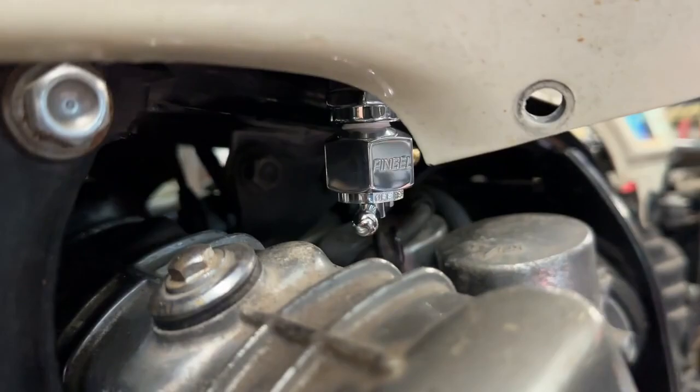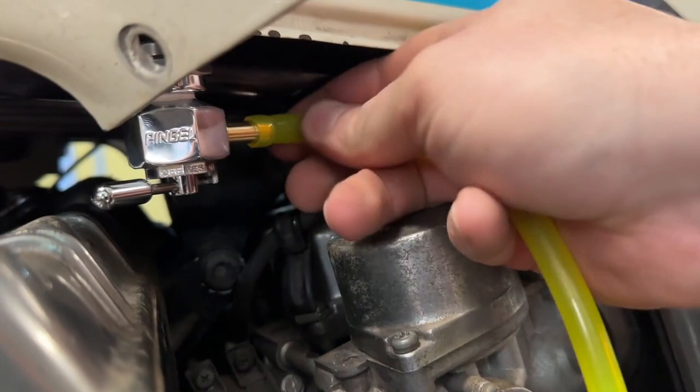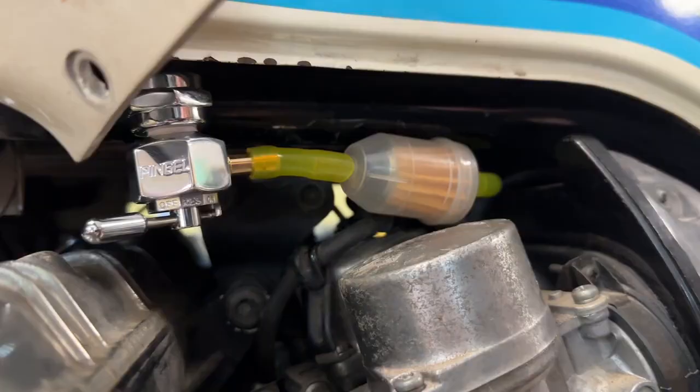That valve feels so sturdy and strong and it's definitely going to last a long time. Pingle is known for their excellent quality and for the fact that they have the highest fuel flow rate on any of these items on the market, so it definitely is an awesome choice if you are looking for high performance for your motorcycle. Really happy with the way this turned out, so I would definitely recommend this fuel valve from Pingle — and that's my point of view.